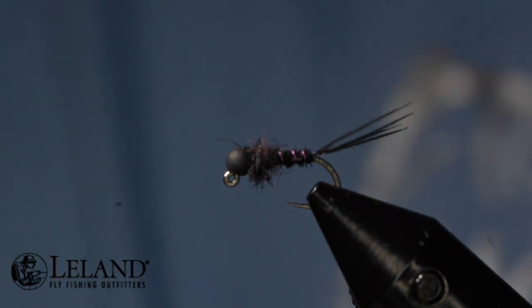Hello, this is Brandon Moon with Leland Fly Fishing. I want to welcome you tonight to Fly Tying Night. Tonight we're going to tie up something really simple, really fast and effective. This is a black Frenchie nymph. The Frenchies are very, very effective. They were fished by the Frenchmen in competitions worldwide with great success, so they've been adapted and picked up by anglers across the world.